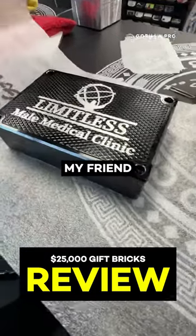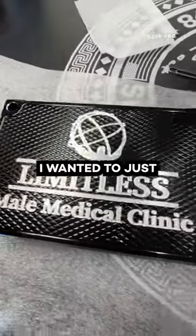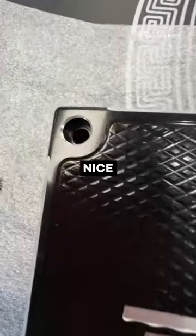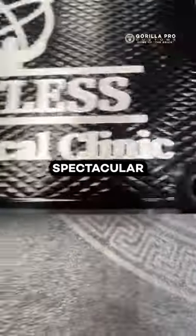Good morning, my friend. Your gift brick is just about done. I wanted to just show you some of the details. Obviously, this is your buddy's logo. We did some really nice chamfering down here on the bolt holes. Looks spectacular.